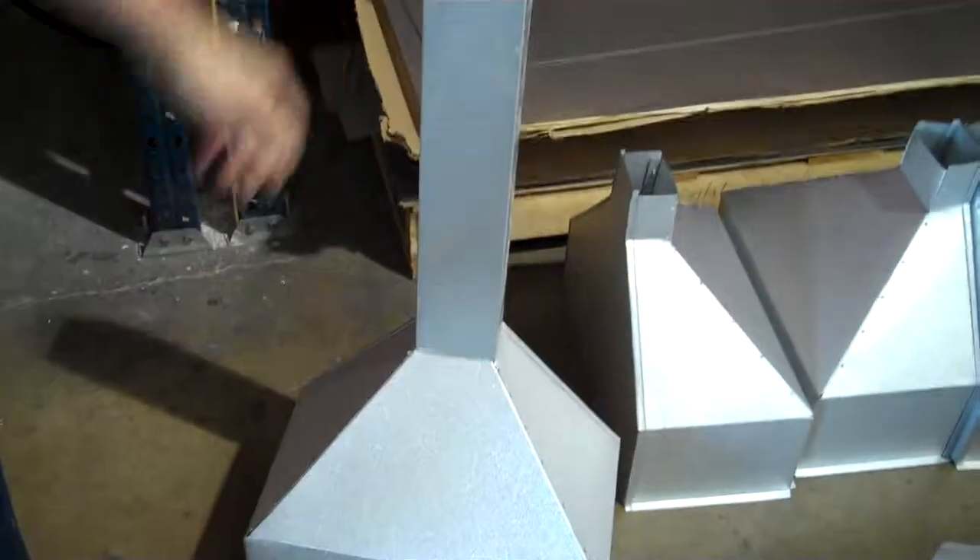So it can fit right on with that — just like that. Very easy to install, very fast and efficient for the actual workers when they go and install it. It's a lot better.